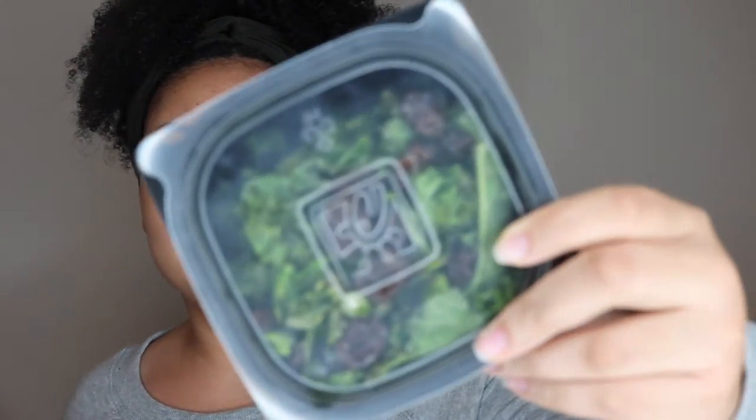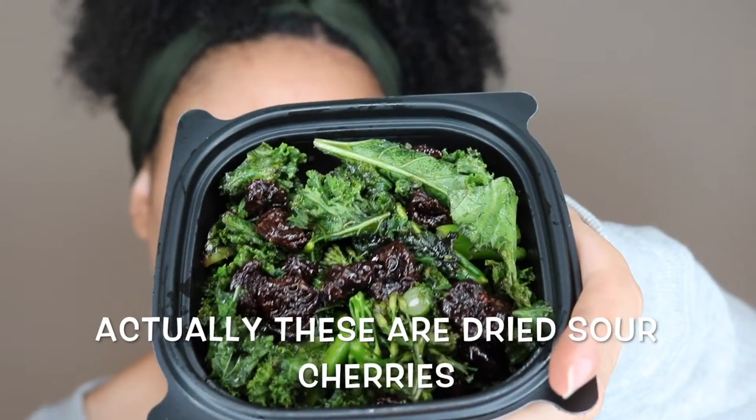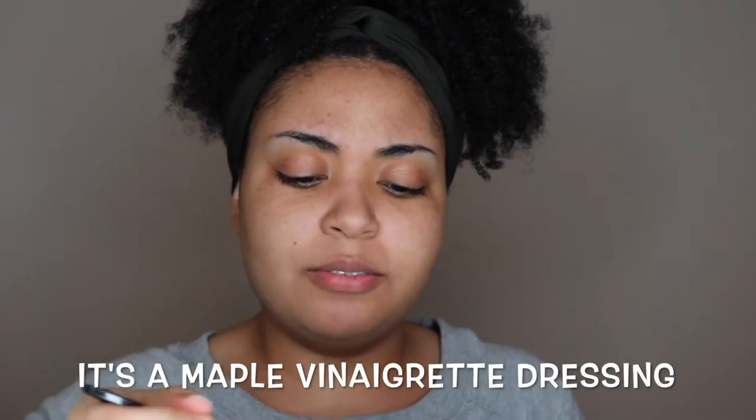The next place I went to was Chick-fil-A. The first thing I got was the superfood salad — there's kale, broccolini, and I'm not sure if those are raisins or cranberries. I think there's a lemon dressing on here if I'm not mistaken.